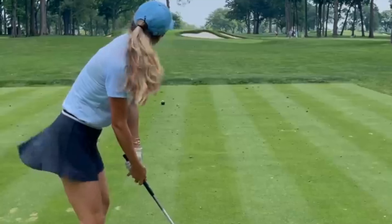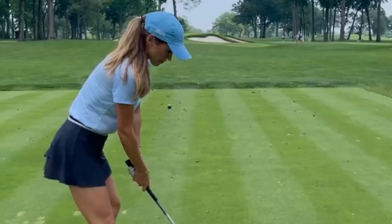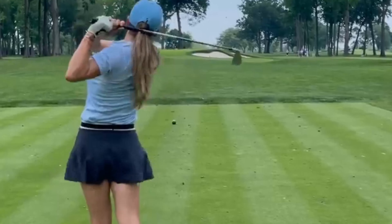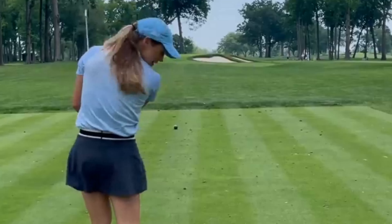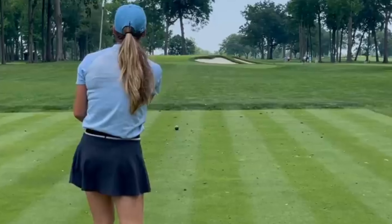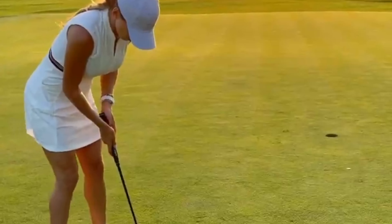Before we delve into the intricacies of Belen Mozo's golf swing, let's first take a moment to appreciate the power and grace she exhibits on the course. Belen's swing is a masterclass in synchronization and balance, combining finesse and strength in a truly captivating manner.